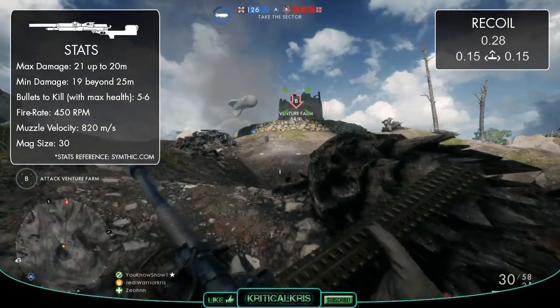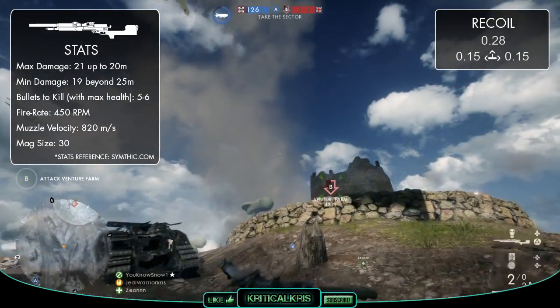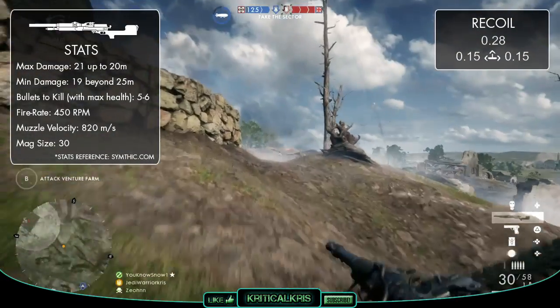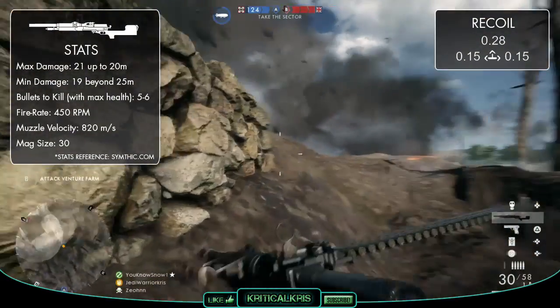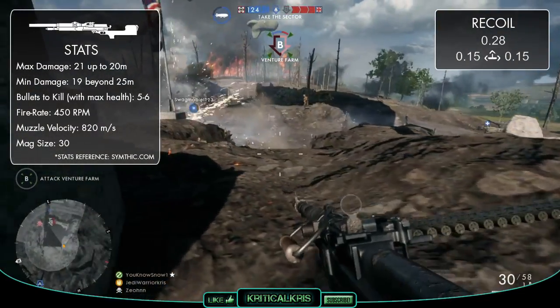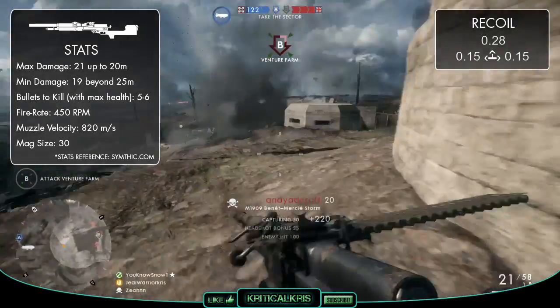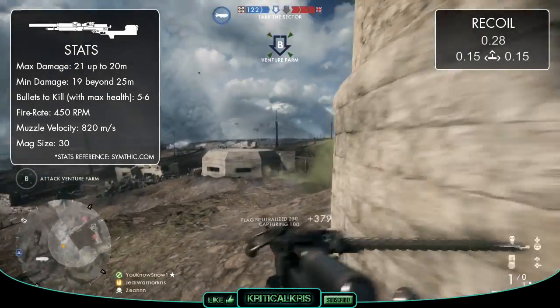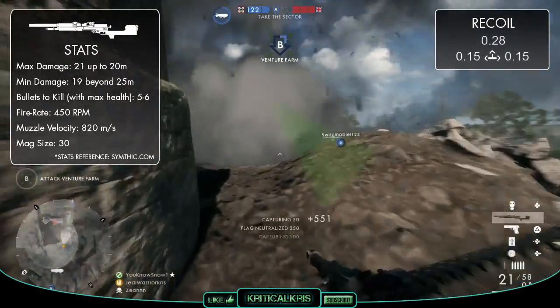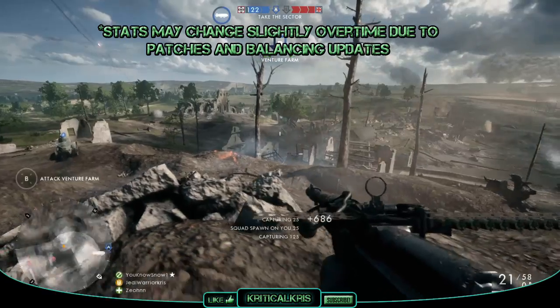Ammo capacity is fairly standard, and each one of those funky strip magazines is going to give you 30 rounds to unload at a time. For an LMG, it doesn't exactly stand out from the crowd, and there's quite a few other guns that'll provide you with a lot more ammo per reload should you need it. But it's still enough to usually get the job done fine, and you can reload the M1909 relatively quickly, despite it supposedly being a really finicky thing to do in real life. Let's just presume that the guy we're playing as in the game has practiced reloading this gun a lot.